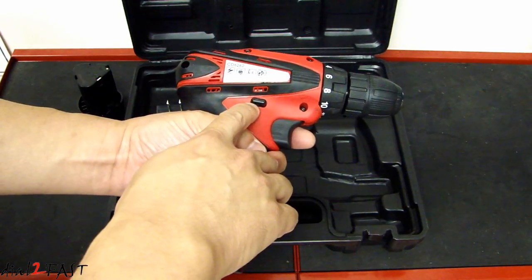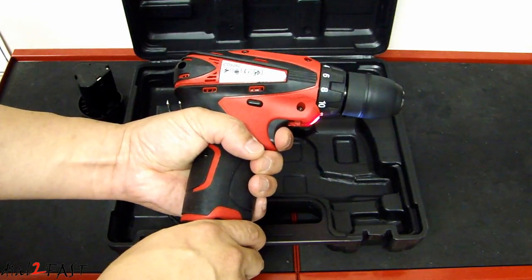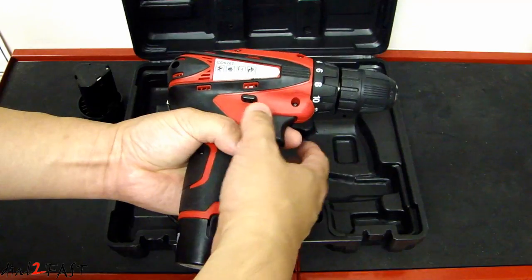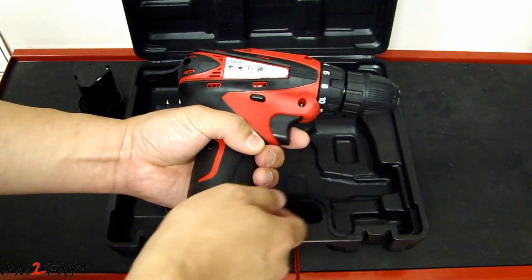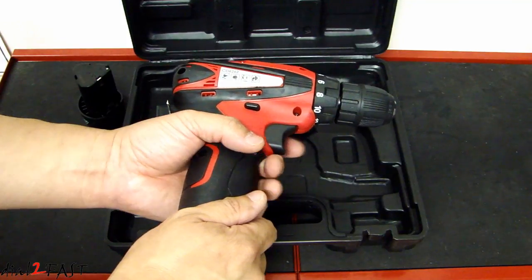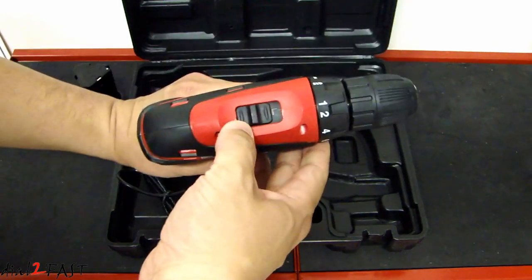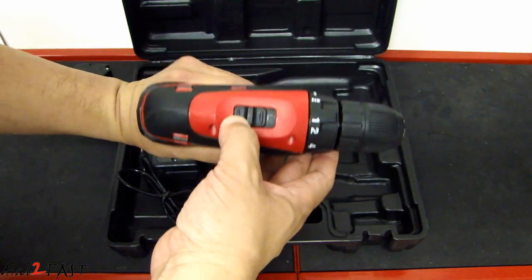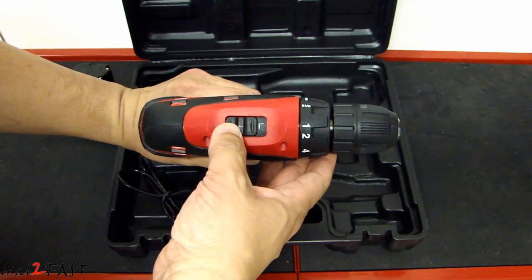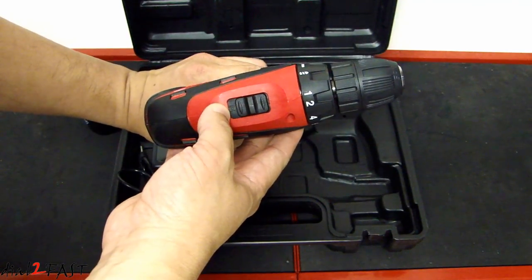Over here is the forward and reverse button — if I push this in it will go the other direction. If I push it into the middle that will lock it in place, so if you put this in your tool bag you can't accidentally push the trigger and drain the battery. At the top we have a speed selector — right now it's on low, and if I push it this way it's high.